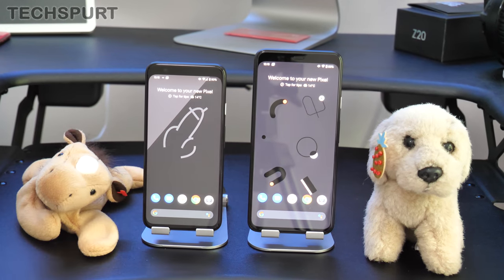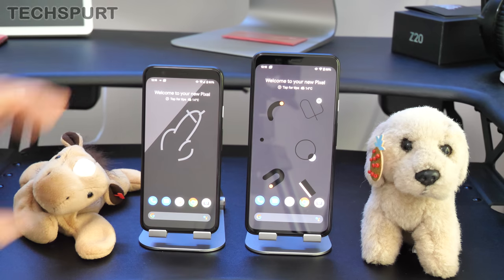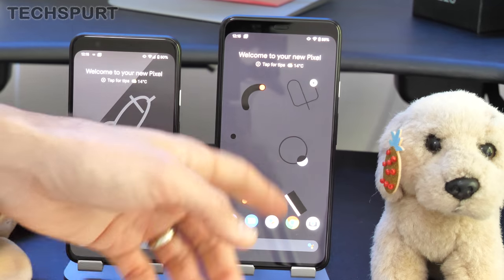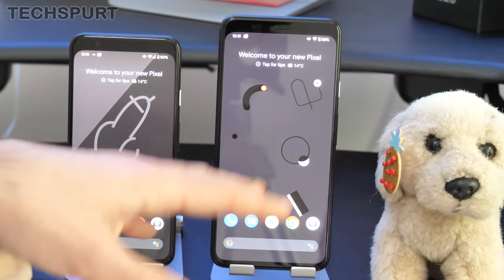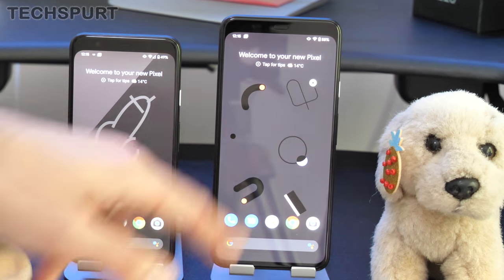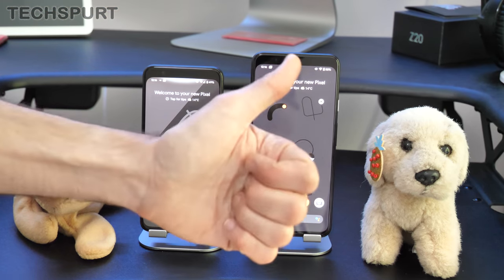And there you have it — the Google Pixel 4 and Pixel 4 XL unboxed and compared side by side. I really love the compact size of the Pixel 4 compared to all the massive Android smartphones right now — it's pleasingly hand-friendly. The XL boasts a sharper screen and bigger battery, which is a major selling point if you're hammering your smartphone all day. Both pack excellent Android 10 specs. Full Pixel 4 review is coming soon, followed by the XL — let us know in the comments which one you're tempted by!